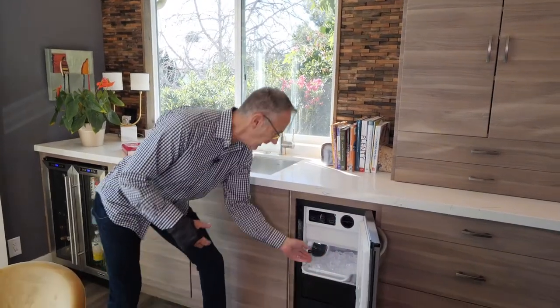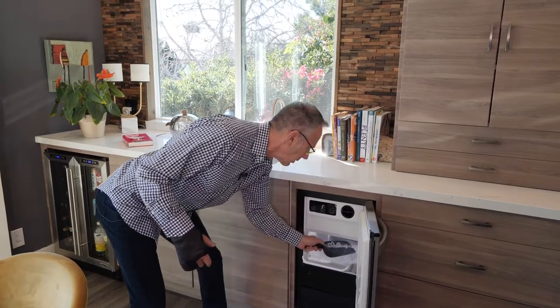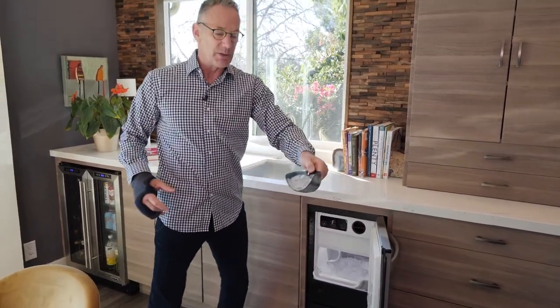So here's our well right here, and every night I come home I've just got beautiful, beautiful cubes of ice that are so much nicer than what I get in the refrigerator. It's just absolutely amazing.